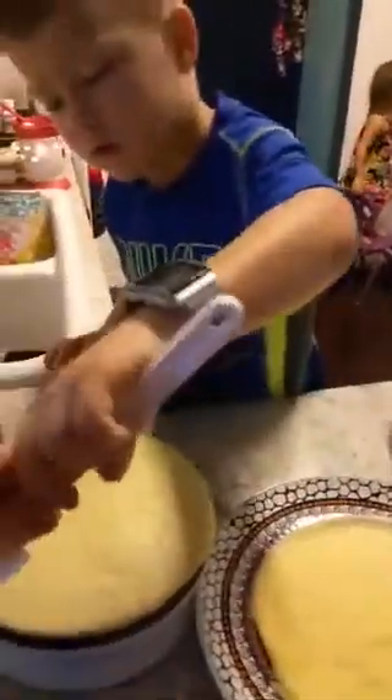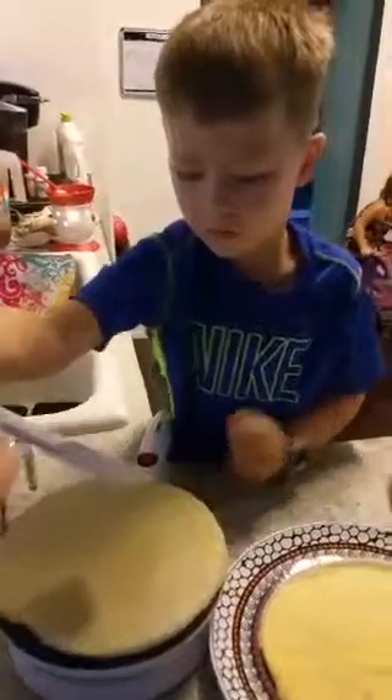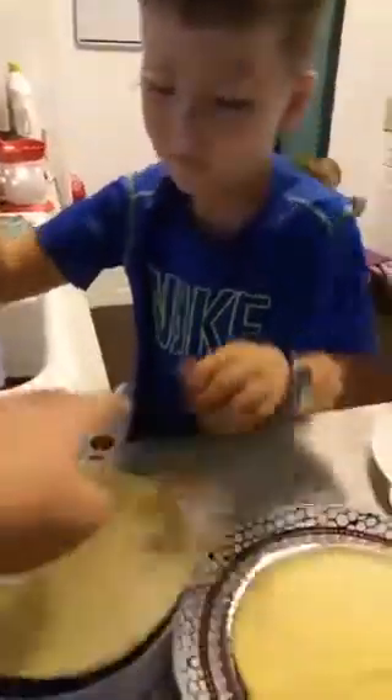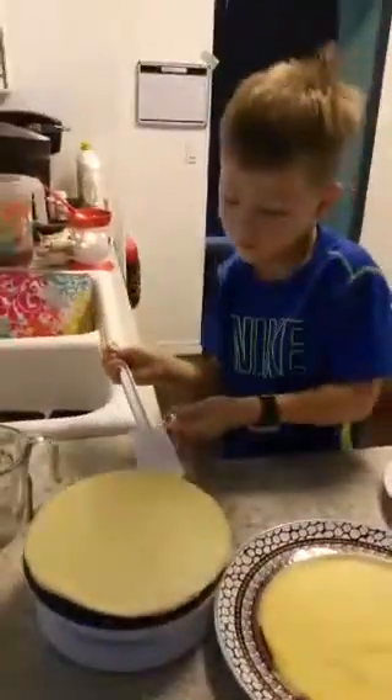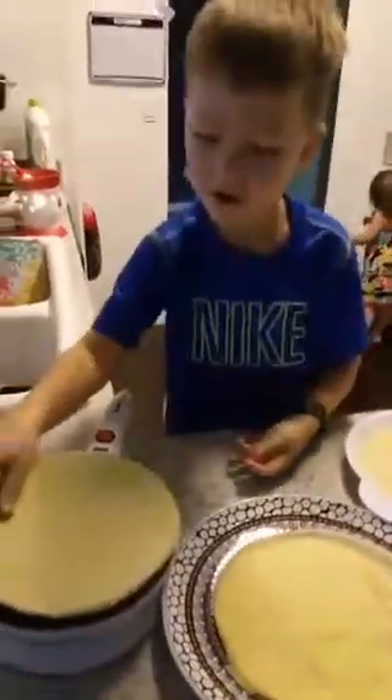Did your light go off? Yeah. Okay, flip it. Pick it up and flip it. Pick it up from down there and flip it. You don't need the spatula. The spatula is to help you pick it up.